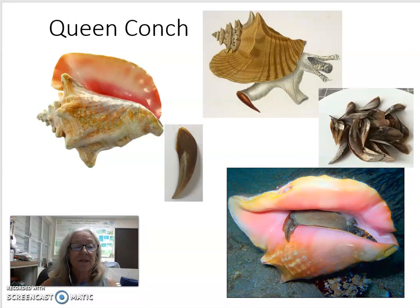You can see the opercula here in this photograph. Here's an individual one that was taken after one died, and here's a bunch of them. Here's an opercula on this live conch.